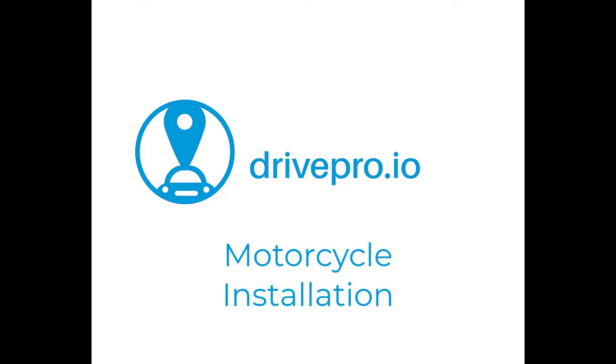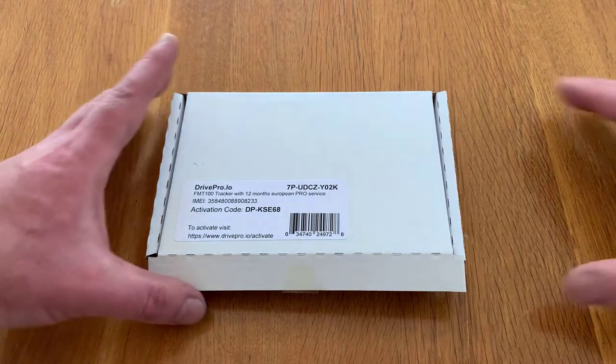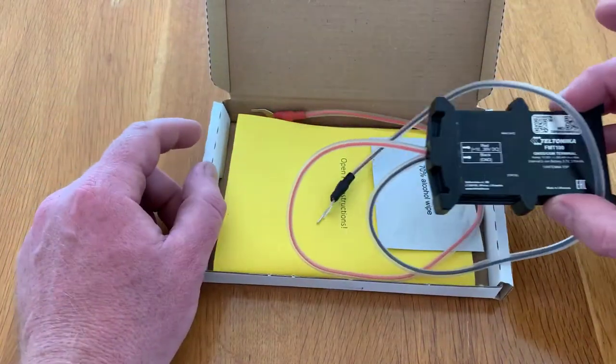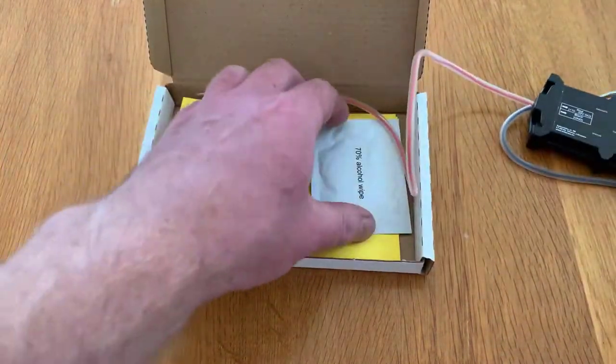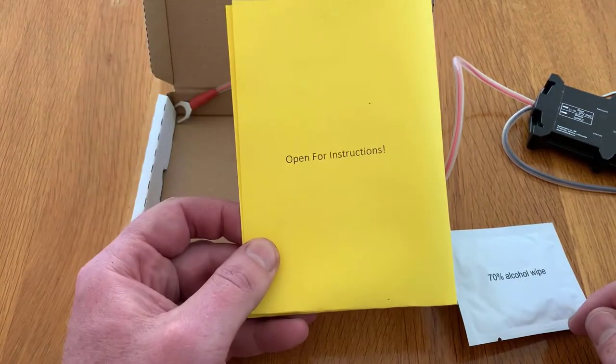Hello and welcome to this tutorial on how to install a DrivePro.io motorcycle tracker. Here's the device we're going to fit. It comes ready to go with 12 months service, and inside the box you'll find the tracker with its cables already attached, an alcohol wipe so we can clean the surface we're going to fit it to, and of course the instructions.